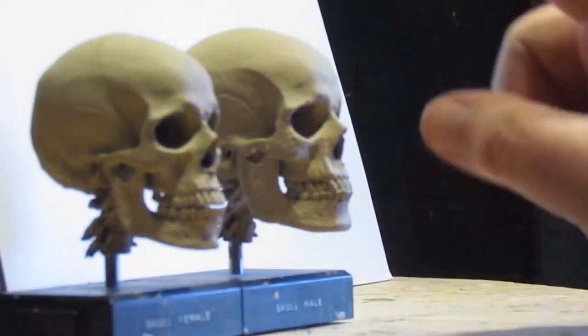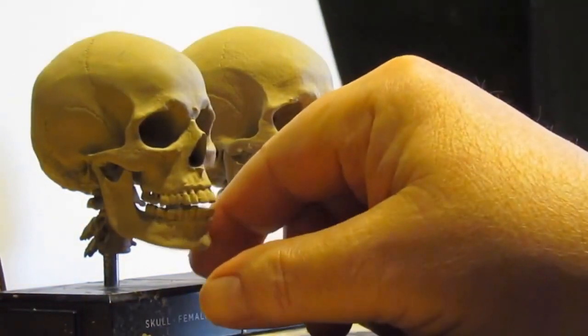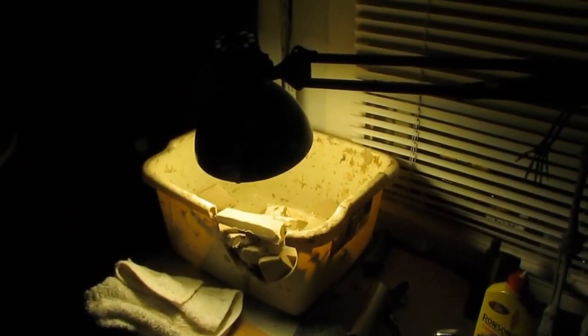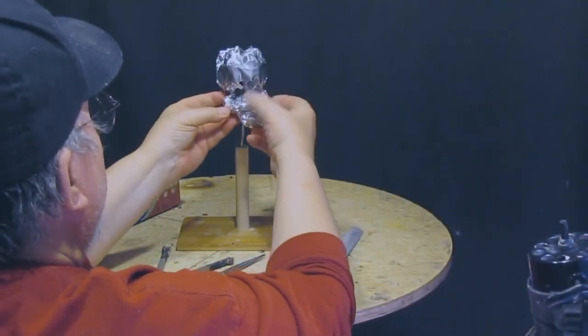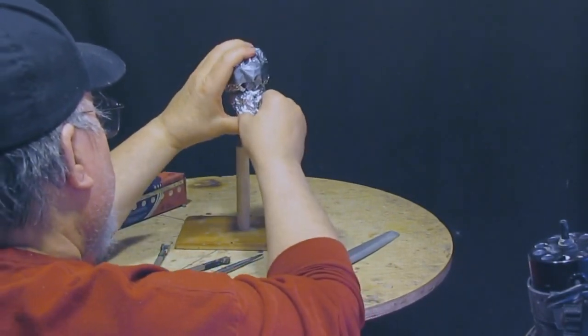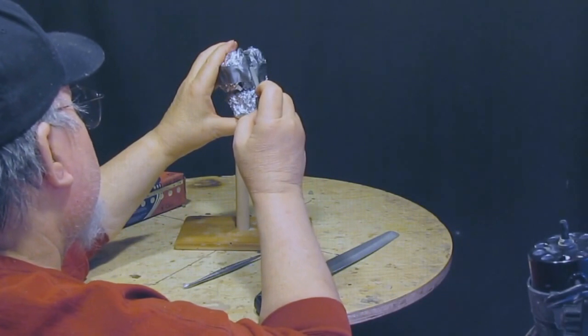This is a male skull and this is a female skull, and you can see there's a size difference as well as a definite profile. Now I soften my clay up, and this is good for any clay that's a plastiline-based clay. Wrap it around the bottom part of the armature. Let's see if I'm within my four inches — and I am.